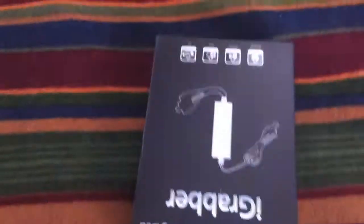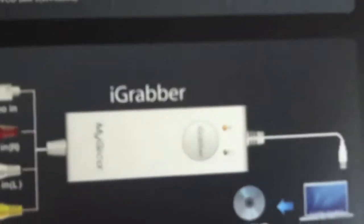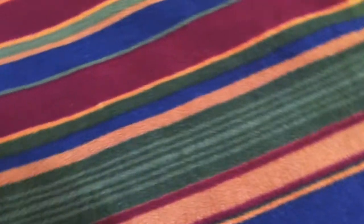I'm just going to open it here with one hand. Okay, I'm going to put the camera down for a sec. Basically, what we get in the box is just that, and then the iGrabber. It's pretty light. It shows basically how to do it. It's for Mac, but it also works on Windows. I don't know if you can see that, but okay, so now I'm just going to open it up.